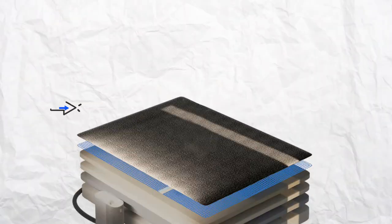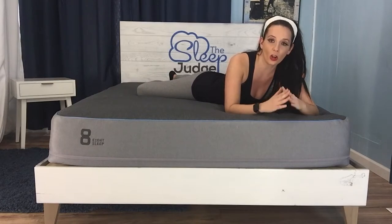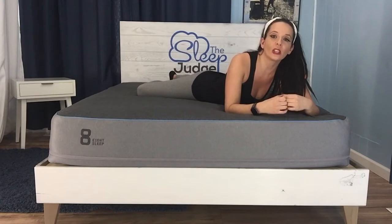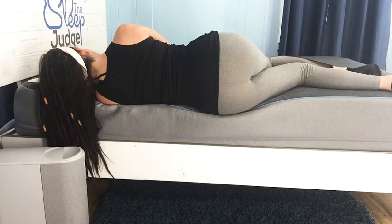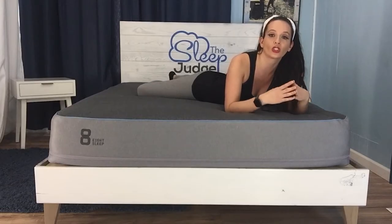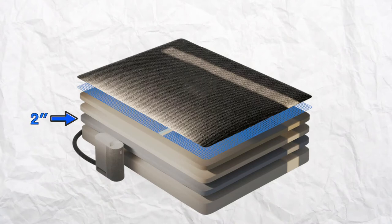It's followed by another two-inch layer of memory foam. If you enjoy the contour of memory foam but avoid it due to the sinking hug it's famous for, I think you're going to really appreciate this layer lineup. You can definitely pick up on the pressure-relieving properties, but that two-inch poly foam layer offers just the right amount of buffer to keep you from feeling enveloped in the mattress. The comfort zone transitions in layer three with another two inches of slightly firmer poly foam.